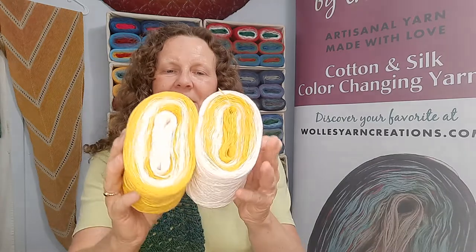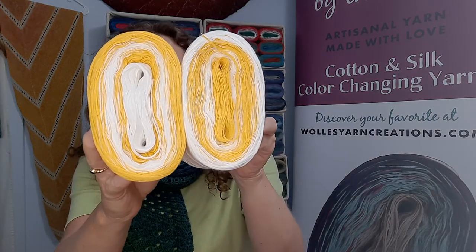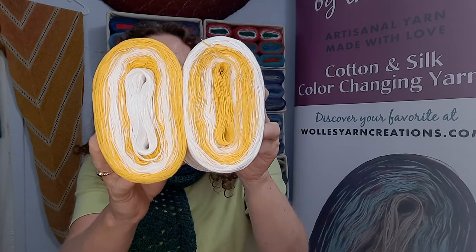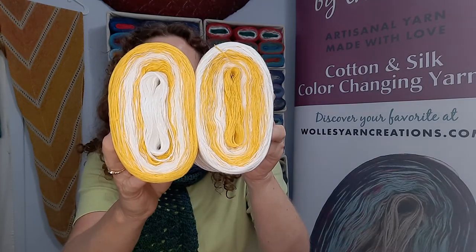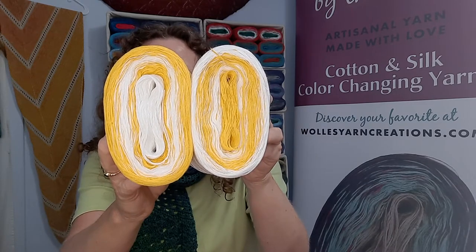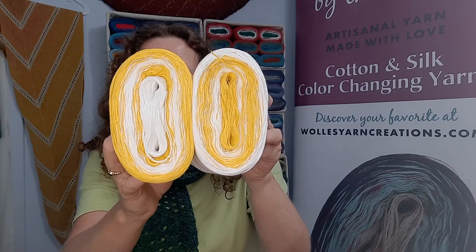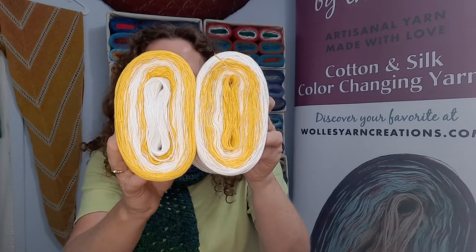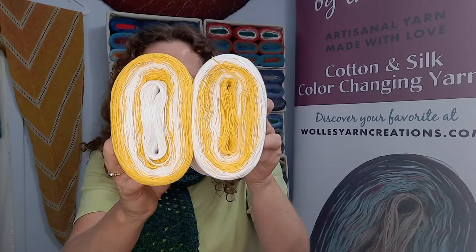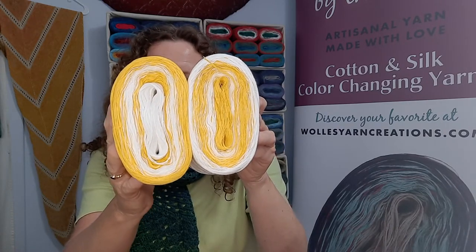Daisy looks like this in the skeins. These are 100 gram skeins, and I wind the colors in two directions, which are really the same just in reverse, because some people prefer center pull and some don't. You get the same yardage no matter if the yellow is on the inside or the outside of a skein. So these are Daisy one and two — Daisy Stripes.